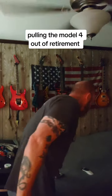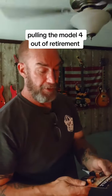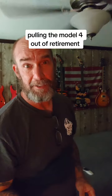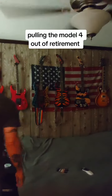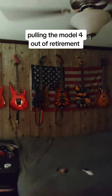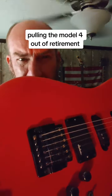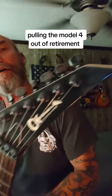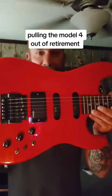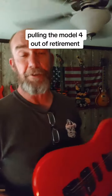I finally went and picked up some Duracell batteries so I could put a battery in my guitar. This is a 1986 Model 4. I bought this guitar from Guitar Center during COVID.